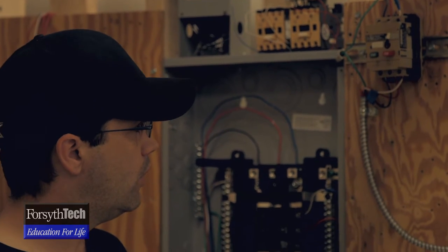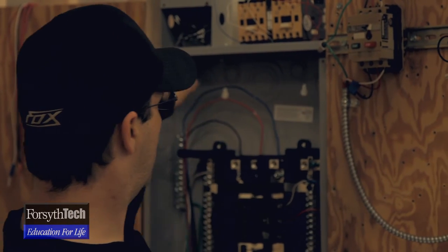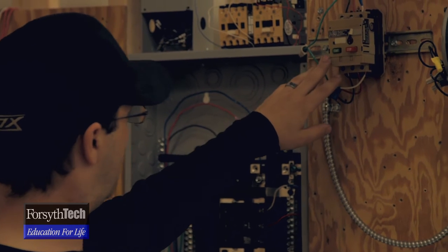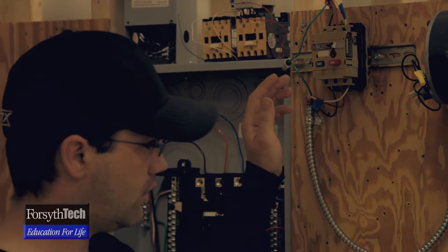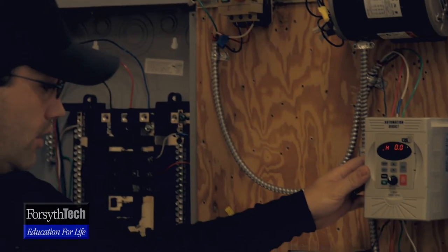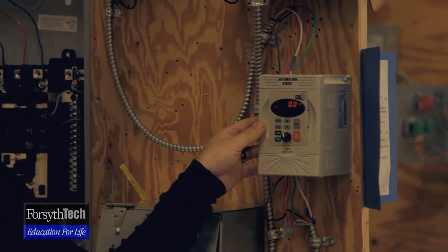All that — all three big, bulky mechanical items that make up all this — can be converted down to this frequency drive right here, which Ben Lamb is going to talk about.